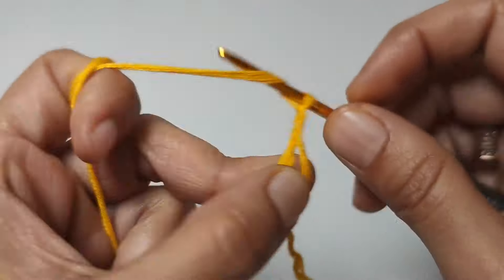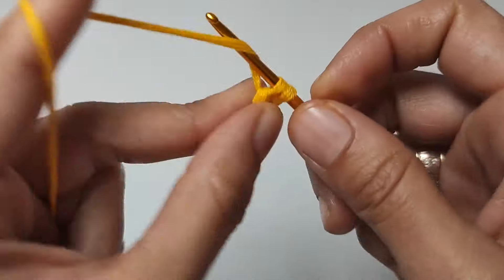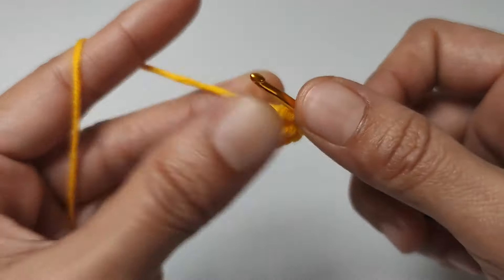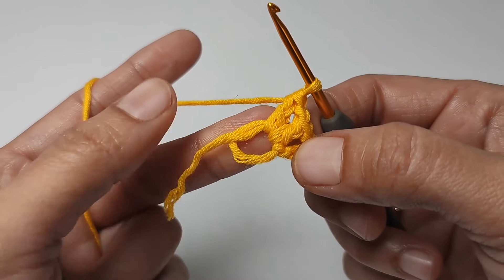First row: four chains, double crochet into the ring. One chain, double crochet into the ring. Let's make a total of eight spaces inside the ring, side by side, with one chain in between.